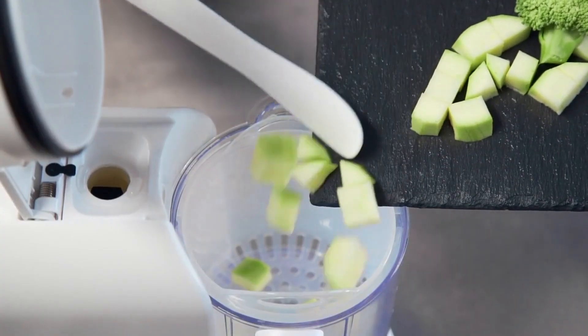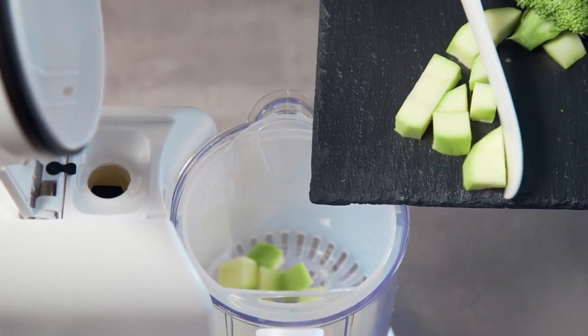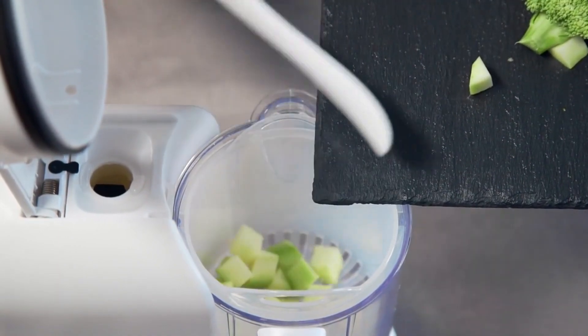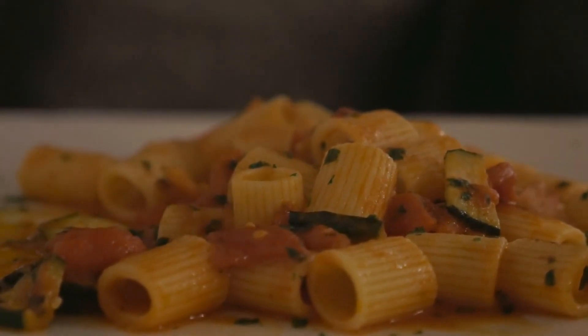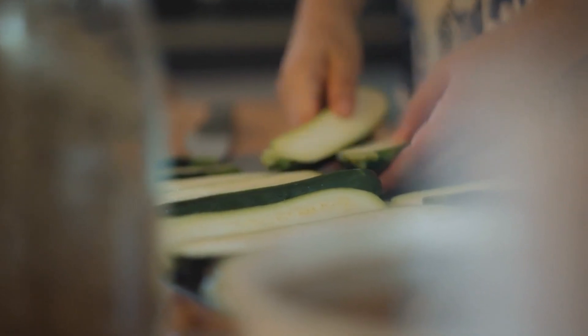These versatile cooking methods allow you to enjoy zucchini noodles or sliced zucchini in many healthy, low-calorie dishes year-round. Get creative with zoodles or zucchini slices in pastas, stir-fries, frittatas, salads, and more. Here are some additional details about cooking zucchini.